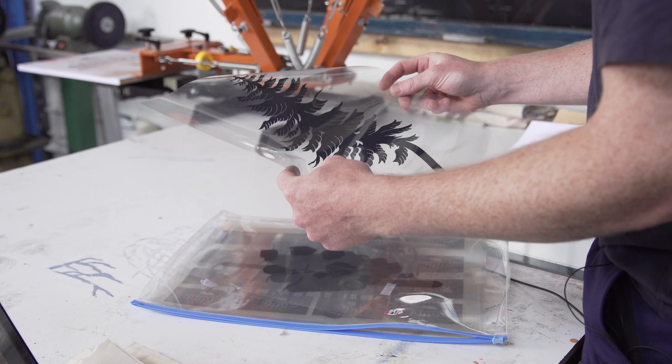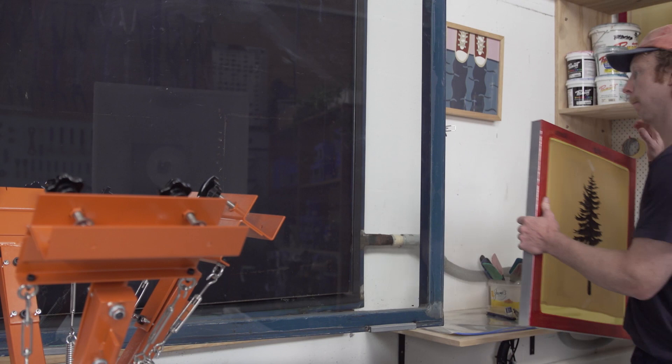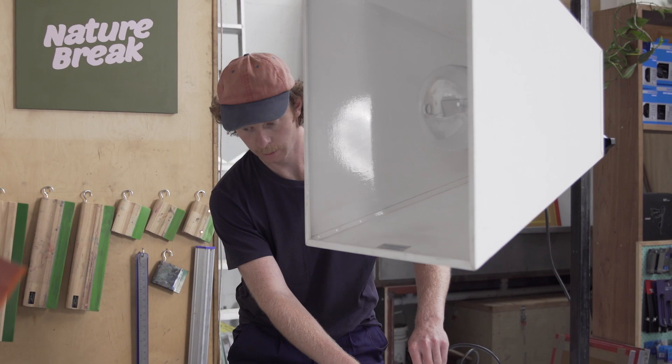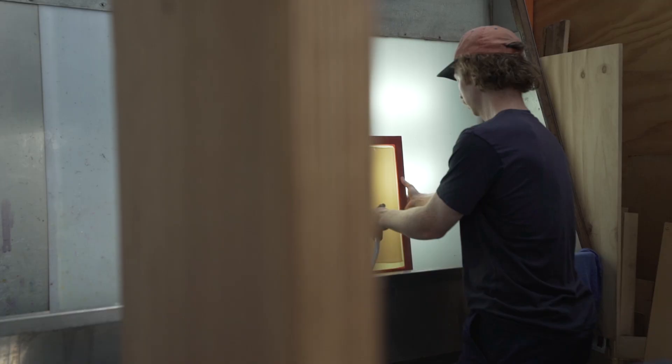Once I've printed the transparency I then coat the screen in photosensitive emulsion. I let that dry in a dark room and once that's dried I place the transparency over the top of the screen in my vacuum table and then expose it to a controlled UV light.